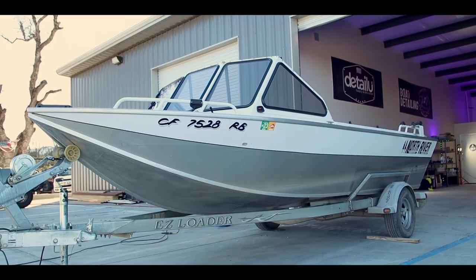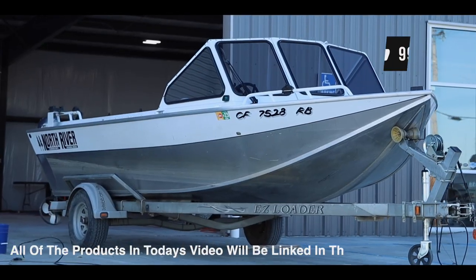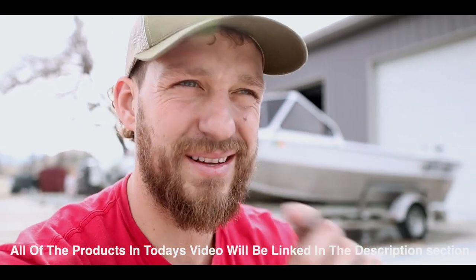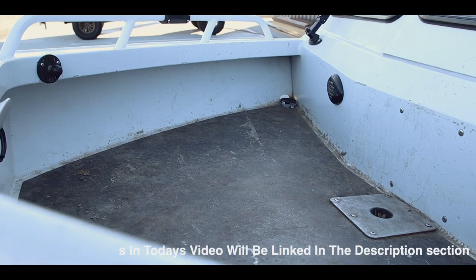This boat has severe water spots and oxidation on the paint. The customer is a fishing guide and specifically told me not to make it a mirror finish. So this is not going to be a true aluminum polishing video — we're just going to do a light compound to knock off the top layer of oxidation and water spots. The inside has a lot of dirt from running it through the river.